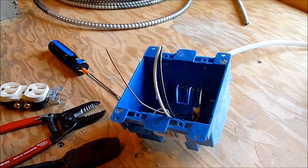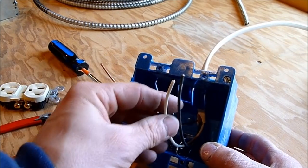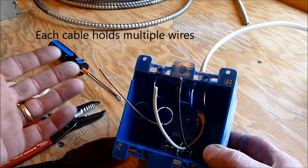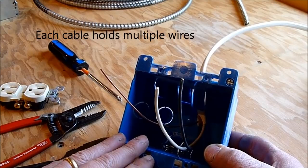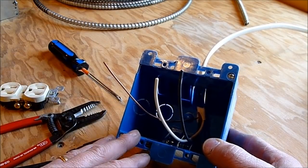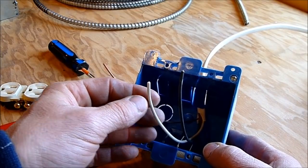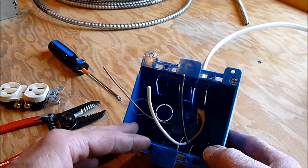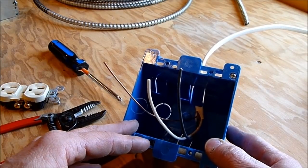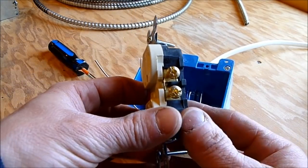I'm going to do the rest of this demonstration on the workbench because it's easier to show on camera. In your box you're going to have at least one cable, and possibly many cables coming in and going back out. There are rules about how much wire can be in a box. If it's an older house and you see a whole bunch of wire stuffed in there and it looks like a mess, it's probably a good idea to call an electrician.